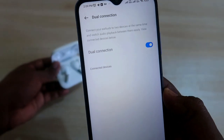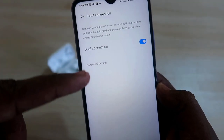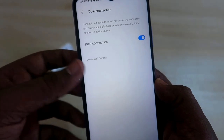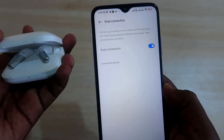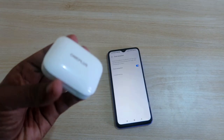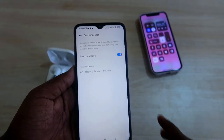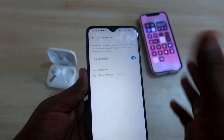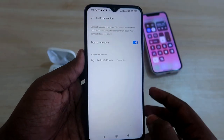After the restart, the dual connection mode has been enabled and you will see a list of connected devices. If the earbuds are not turned on yet, close the lid and then open the charging case again — the OnePlus Buds Pro will reconnect. Also, after enabling dual connection, restart the Hey Melody application by closing and reopening it to refresh the connected devices list.